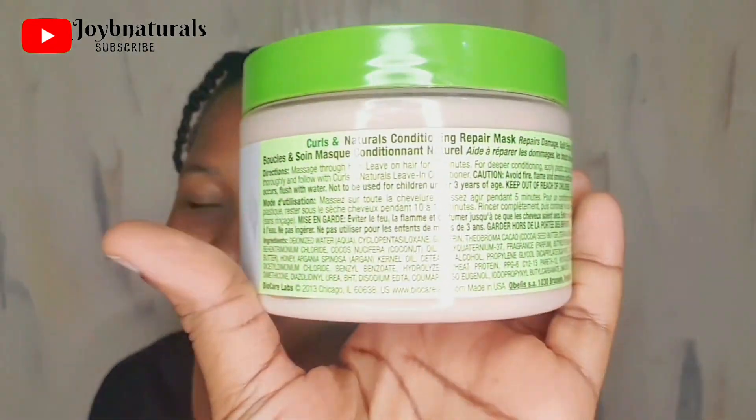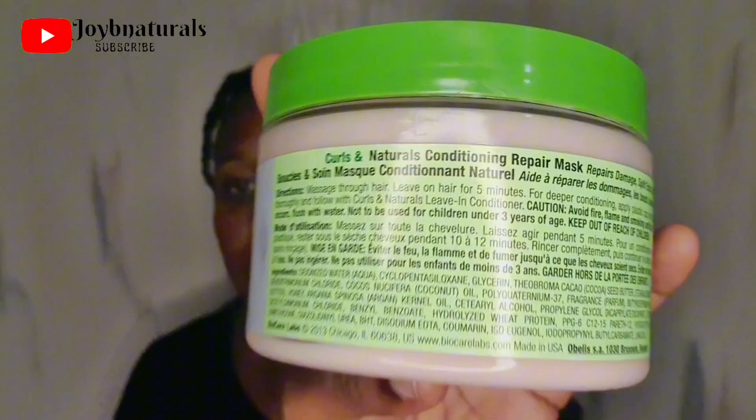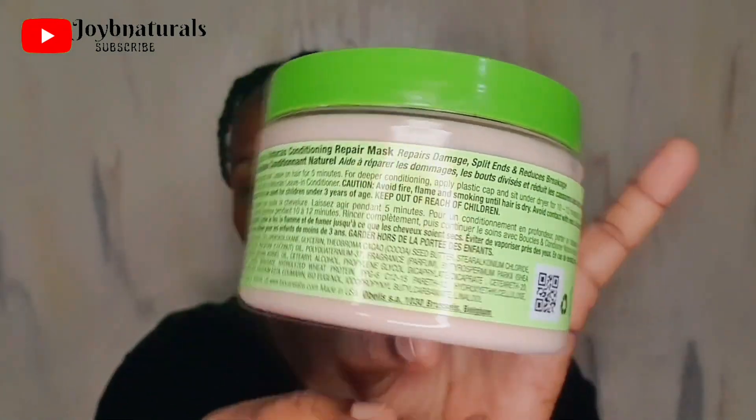The ingredients in this product include water, cyclopentasiloxane — I'll drop the name on screen — and they speak a lot about moisture retention. That's one of the reasons I got it. Looking at the first five ingredients: water, glycerin, cocoa seed butter — I'd say this is a moisturizing conditioning hair mask. It does have hydrolyzed wheat protein, but that's further down the list, so protein is not a major component.